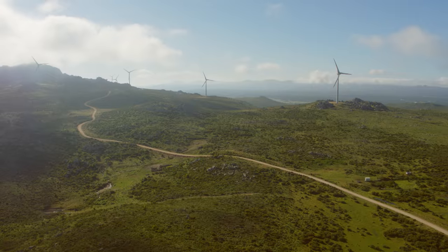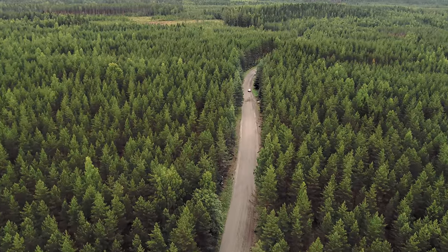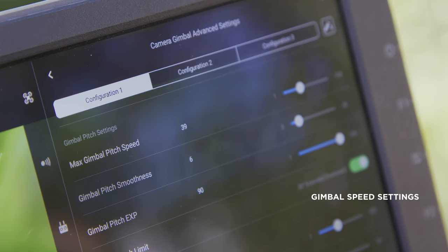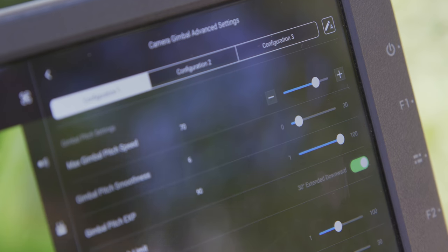Sometimes you also have to adjust your gimbal settings depending on your location to find the optimal balance between speed and precision. Try to start with values somewhere in the middle of the range and check if your settings are too fast or too slow.